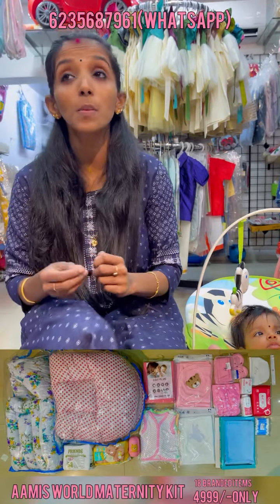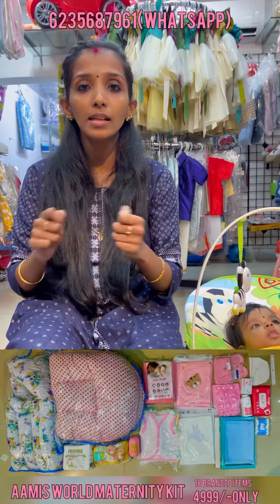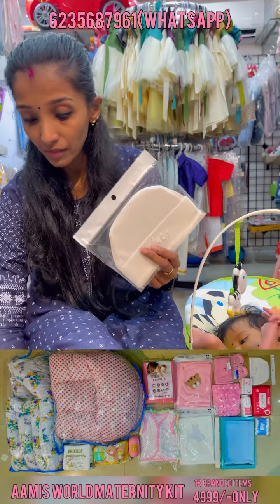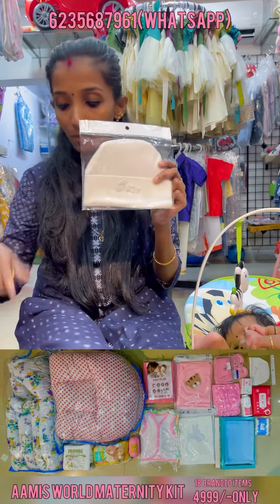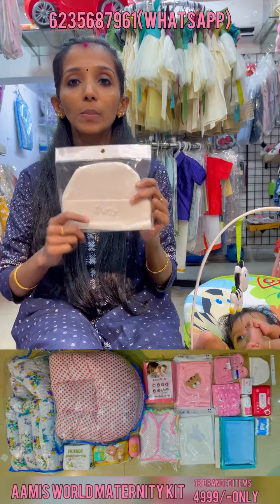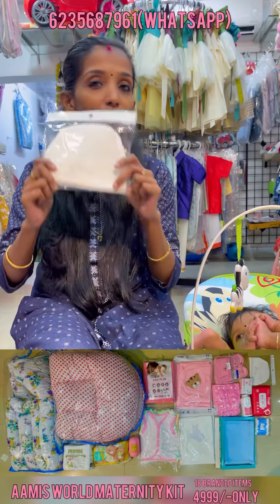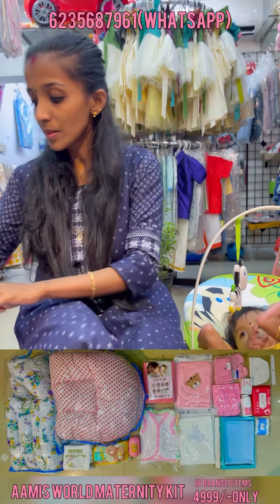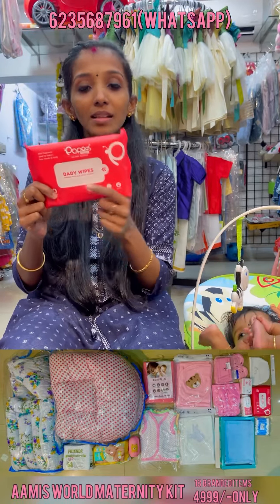The cap is the same as one type. The cap is the same type — four pieces and the one.